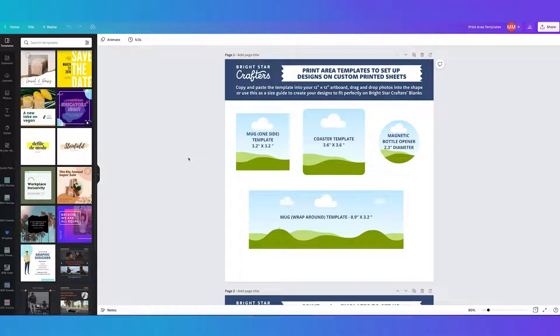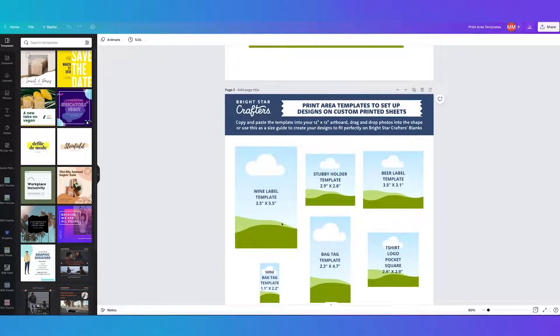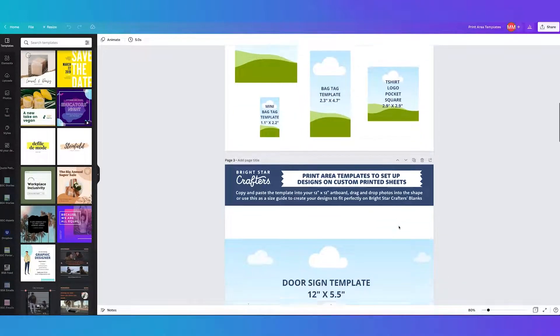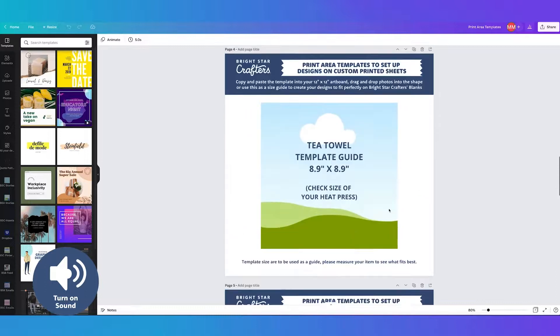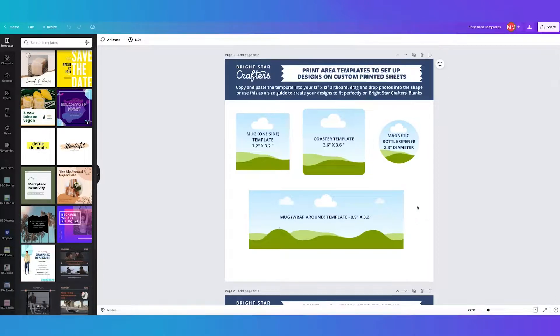We've got print area guides set up for you that you can use so your designs fit perfectly on our blanks. There are also a couple of extra ones for things like wine labels, beer labels, stubby holders, t-shirt pocket square, and t-shirt guides. You've got a 12 by 12 inch sheet and you can fit as much on there as you want, getting multiple things done in the one sheet.